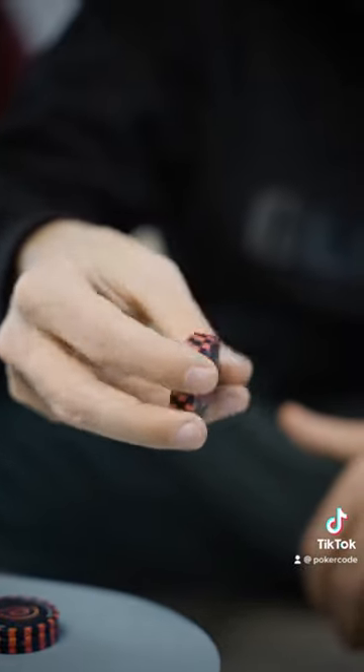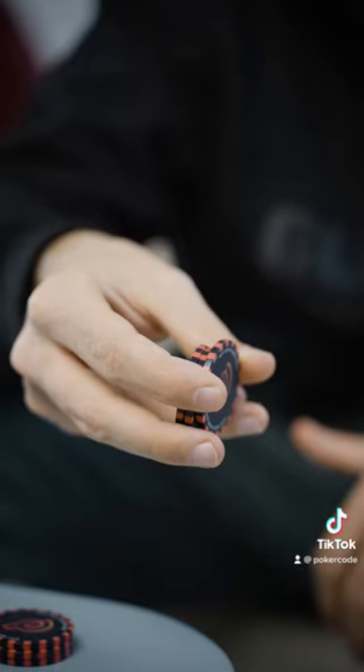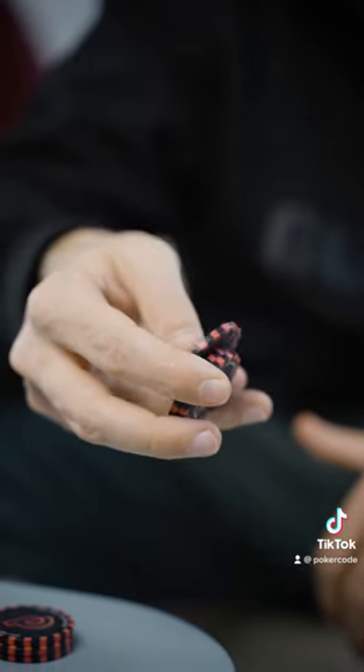So slowly, that looks like: you lift it with your thumb, you flick it over. That is called the flick.